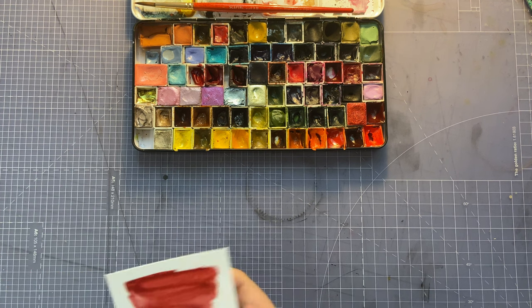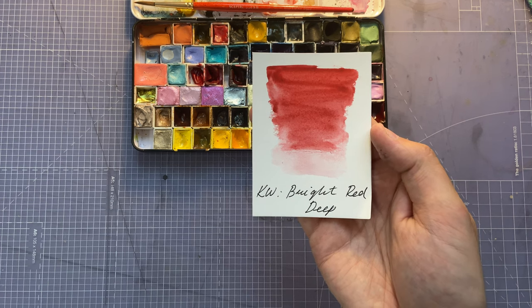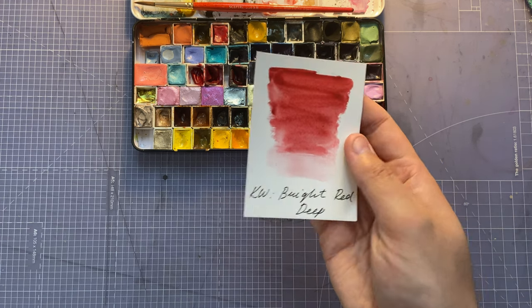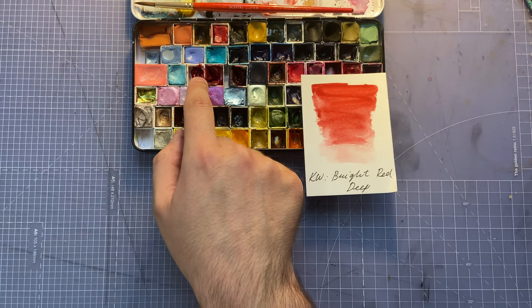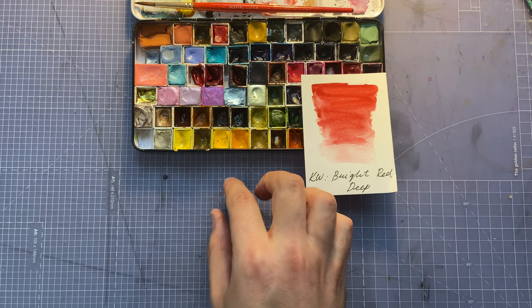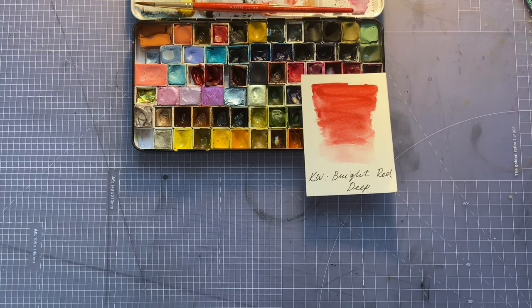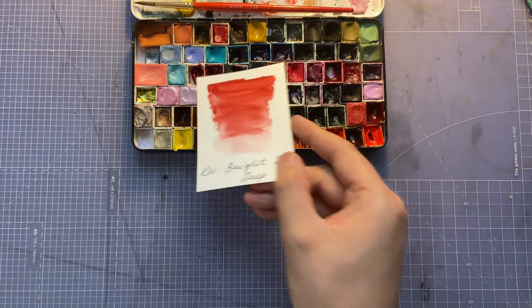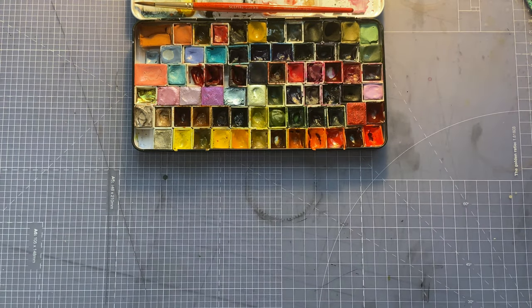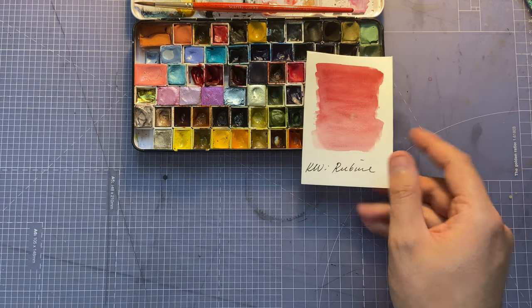Next I've got Quartz Creations Bright Red Deep — I'm not sure if that's the exact right name, but that's what was written on the sample. There was so much on the dot card that I put it in the palette and it was a really nice red so it made it in. You'll see a lot of reds coming up.